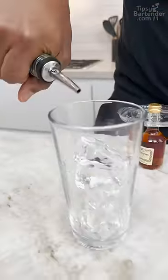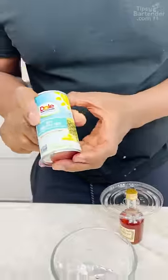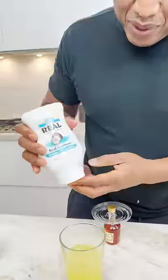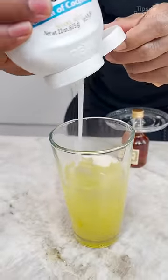Coconut rum — any coconut rum will do, but we're using a white one. It's pineapple juice, so we're going to have super tropical, kind of in the pina colada category. It's cream of coconut, homeboys — without this, your pina colada ain't a pina colada.